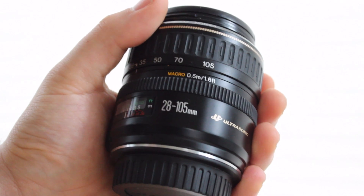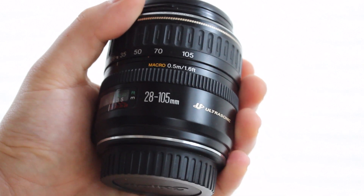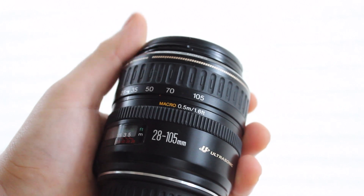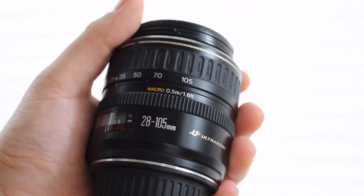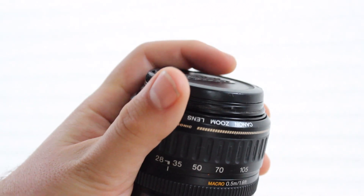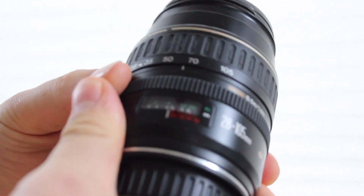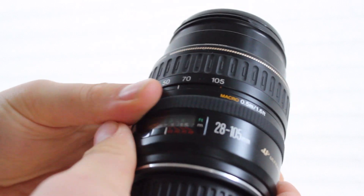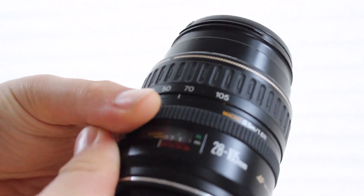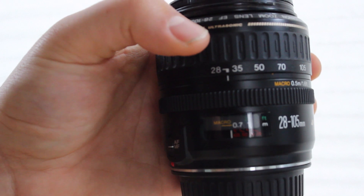Let's talk about manual focusing. The 18-55mm IS is one of the worst lenses for manual focusing because you actually have to handle and move the front element of the lens with your fingers to get it to manual focus. The problem with that is you very easily run the risk of touching the glass of the lens itself, and also it's pretty loud. On the 28-105mm, you do have a dedicated manual focus ring that you can also adjust when set to autofocus. Another major benefit is the distance scale on this lens, which the 18-55mm does not have.